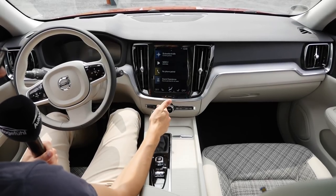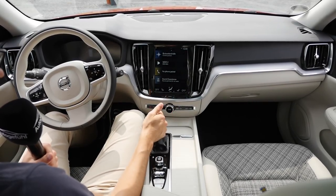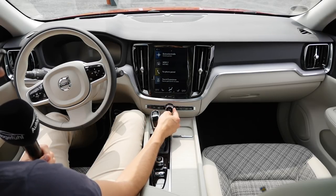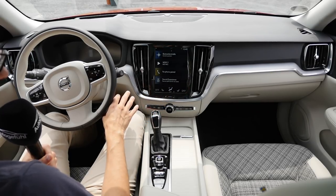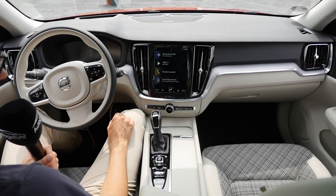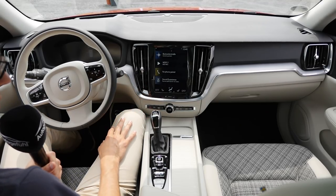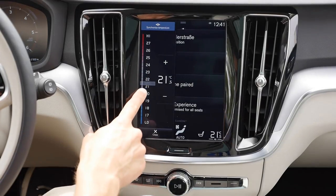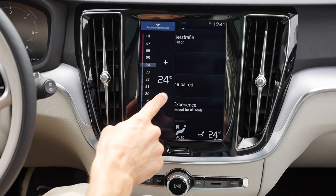Also with the six-speed manual gearbox here. Then one button to the top left for music or loudness, and some mandatory buttons left and right — everything else is done via the touchscreen. For example, the vent control and temperature — you can scroll like this, tap-tap, or just tap here.